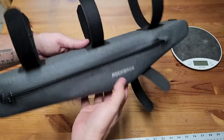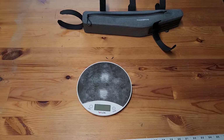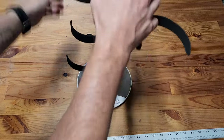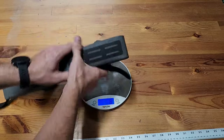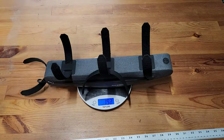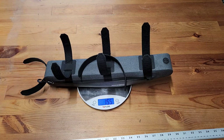So that's the bag. I'm going to go ahead and put it on my frame. Before we attach it though, let's check the weight. You're looking at about 155 grams.